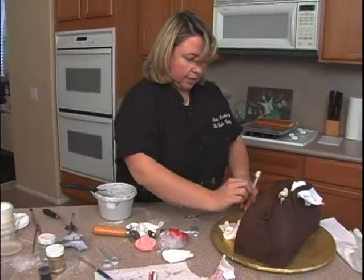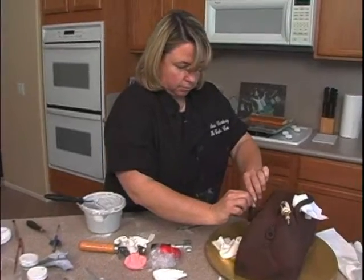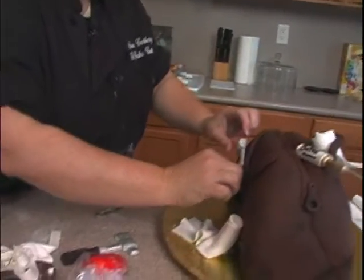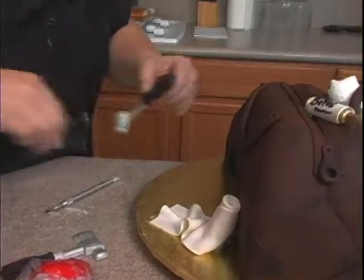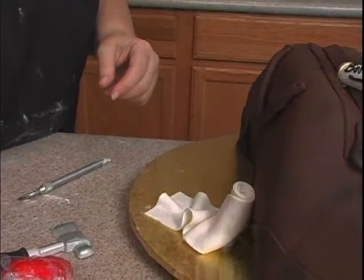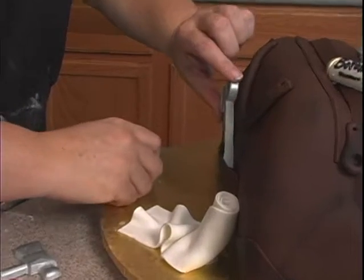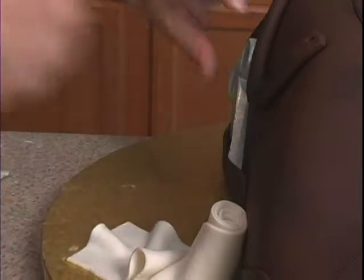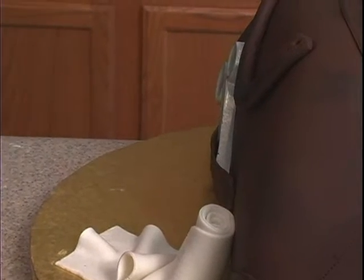We can have one of these kind of hanging out of this pocket. It's a little tall — how about the scissors? We could put a little bit of chocolate on the back.